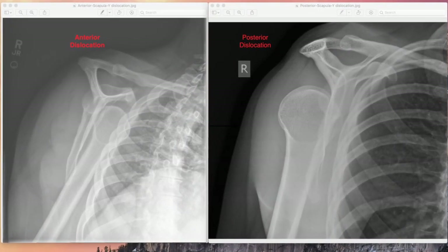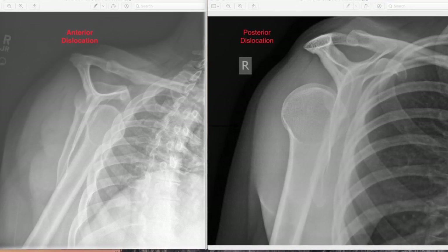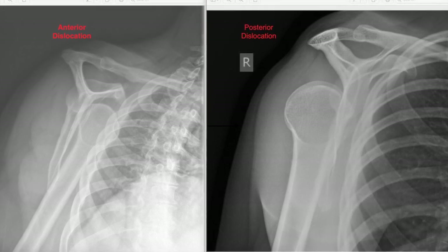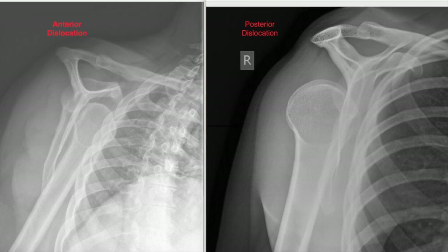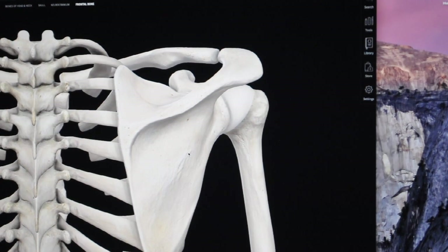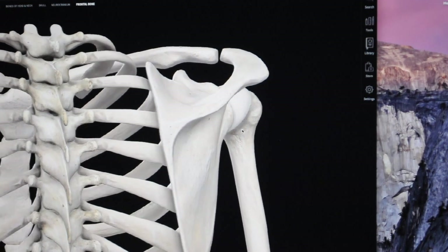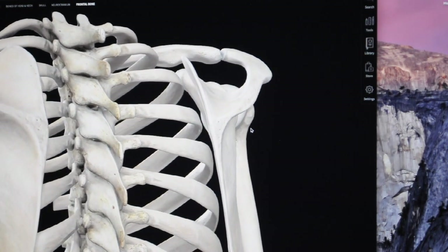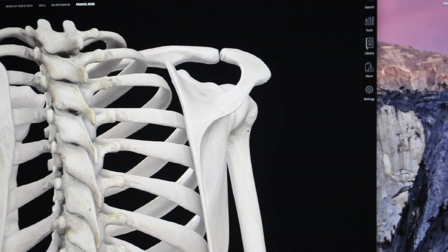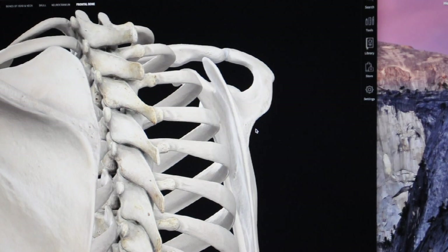Here we have an example of an anterior and posterior dislocation of the humeral head. Pay close attention to where the humeral head is located for the anterior dislocation, underneath the coracoid process. In a posterior dislocation, the humeral head is located underneath the acromion process. Using the application Complete Anatomy 2019, you can see how the scapula rotates when positioning the patient. If the medial border of the scapula is superimposed over the ribs, more rotation is needed. If the lateral border is superimposed by the ribs, less rotation is needed.